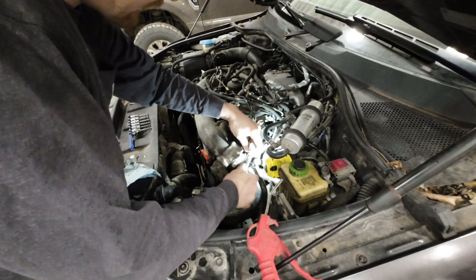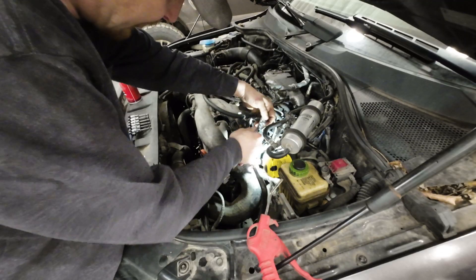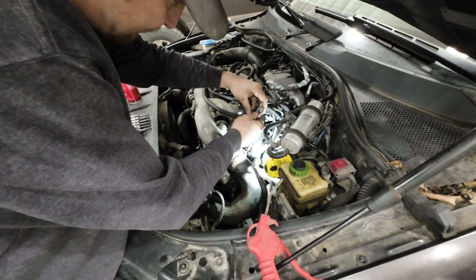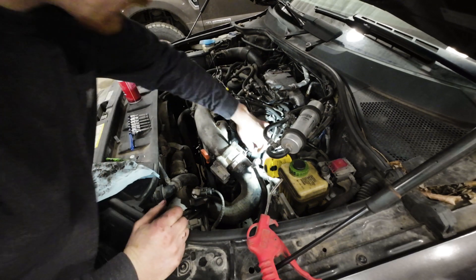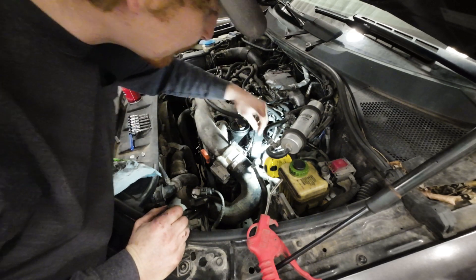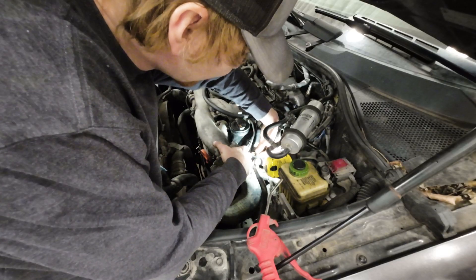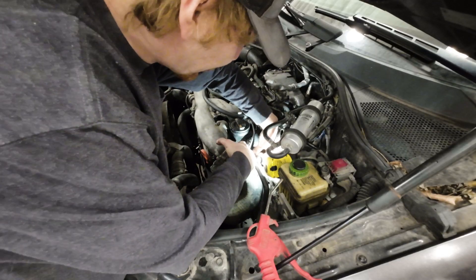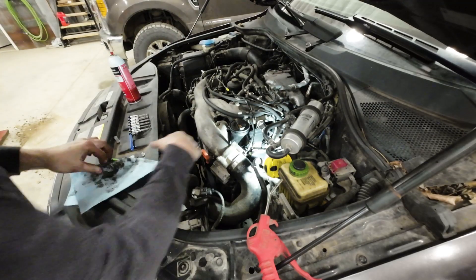They're snug and I just go a smidgen more. It does not take much to seal those. Now put the return line back on — just push down on each ear, click in, push down the top and it's locked in.